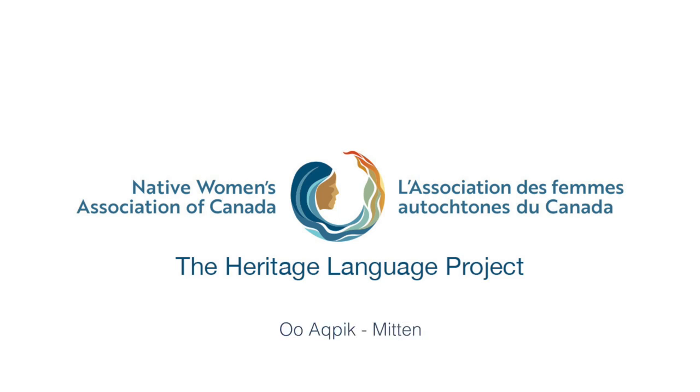Hi, hello. My name is Oo Kirstid Oo Akpik. I'm based in Ottawa. I will be making a mitten. Welcome.